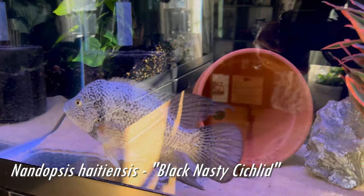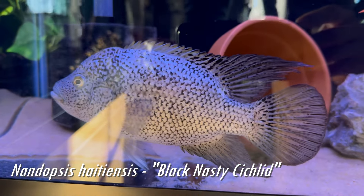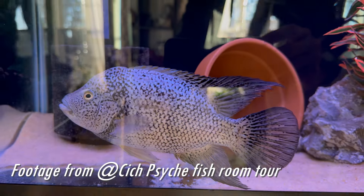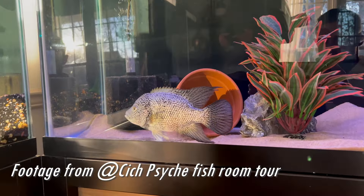The Cuban cichlid's scientific name is Nandopsis tetracanthus and it is closely related to another species called the Black Nasty. Both the Black Nasty and the Cuban cichlid are known to be very aggressive species — the Black Nasty especially, because they get much larger.